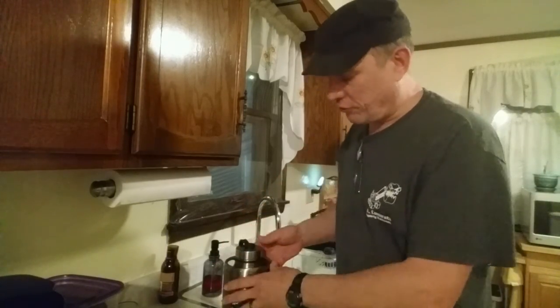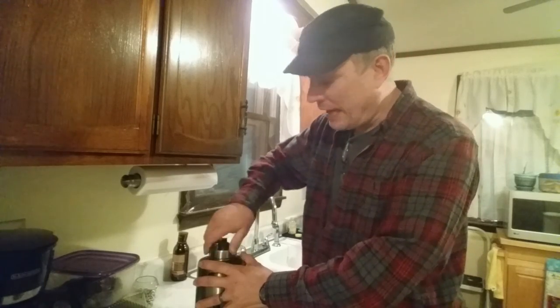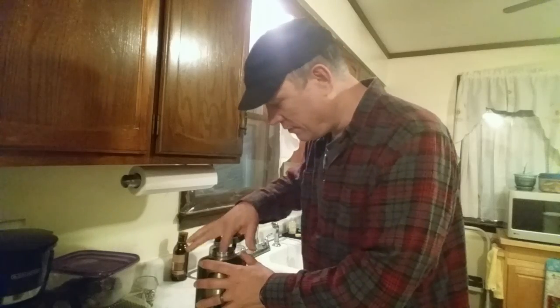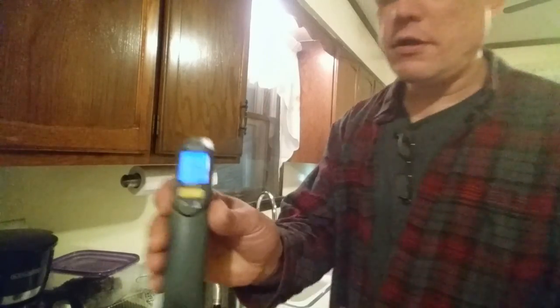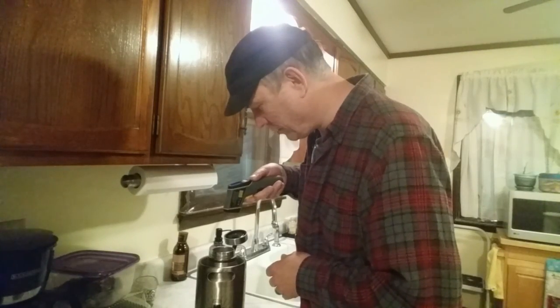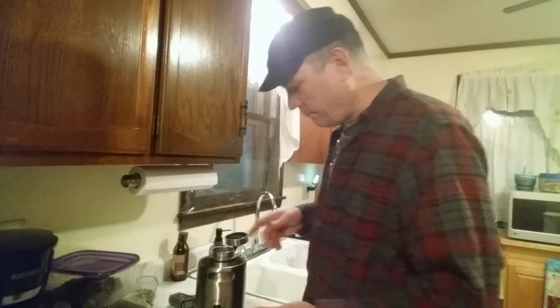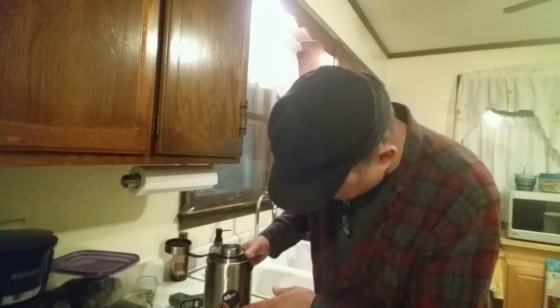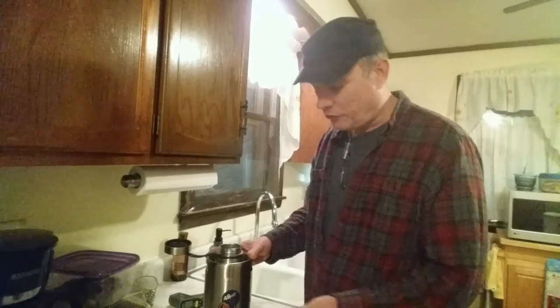We'll come back at 12 hours and do another reading. All right, here we are 24 hours later. Let's crack this open and see what we've got. Sticking my finger in there — that's warm, definitely warm. Temperature reads 95, maybe 94 degrees. I'd say it's not coffee warm, it's a little warmer than pee warm — and yes, I know what pee warm feels like.